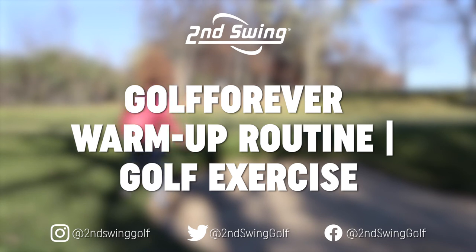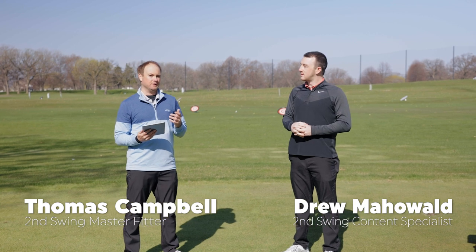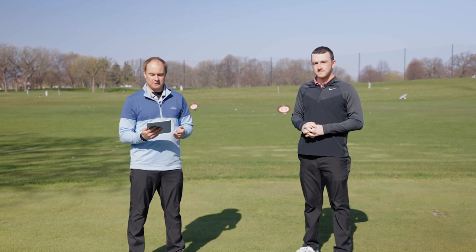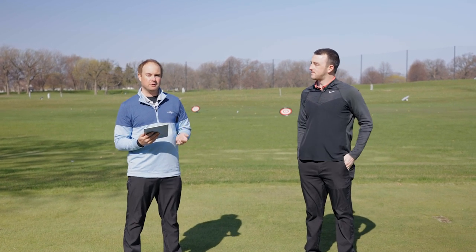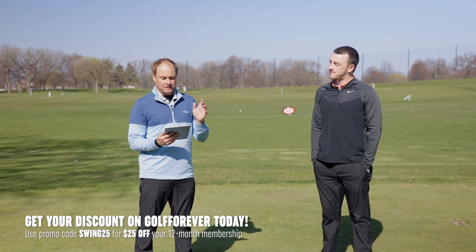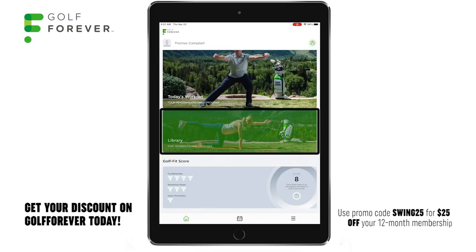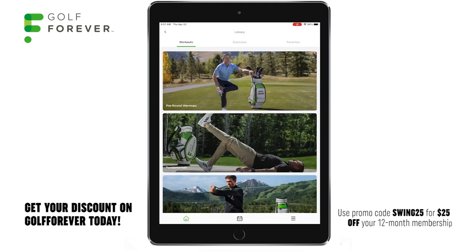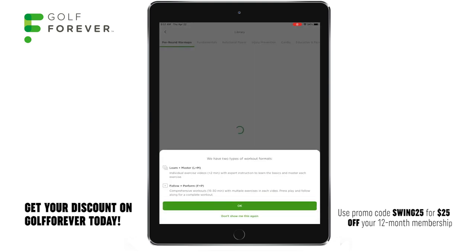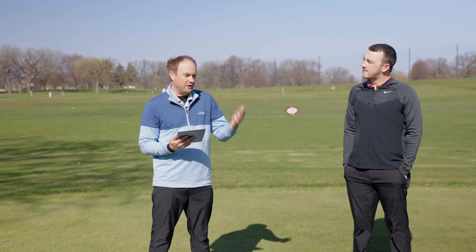Hey golfers, it's Drew and Thomas here with Second Swing. Today we are outside filming. I have the Golf Forever app in front of me. We're gonna be finding a pre-round warm-up in the Golf Forever app. So today I'm going to look on my profile, click on the library. There are quite a few different pre-round warm-ups along with other videos with regards to golf exercises. We're gonna find a pre-round warm-up because we need to get our body nice and warm.